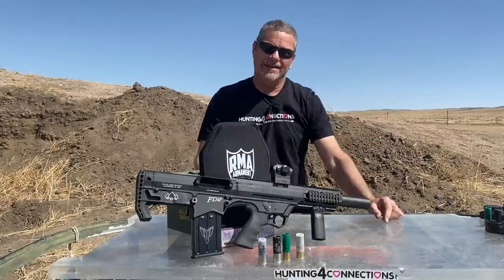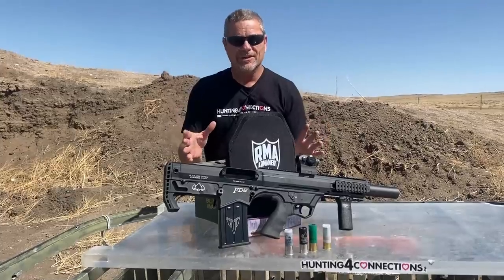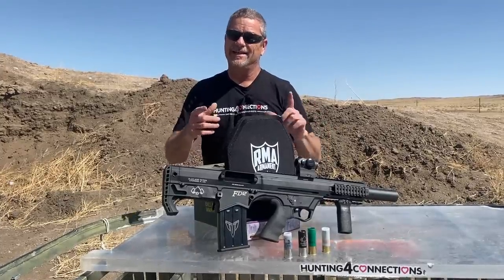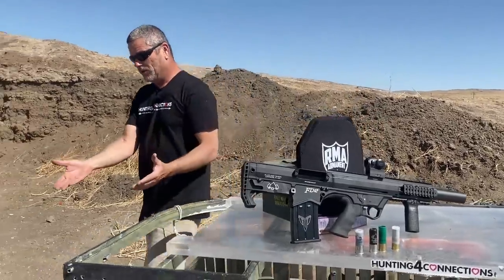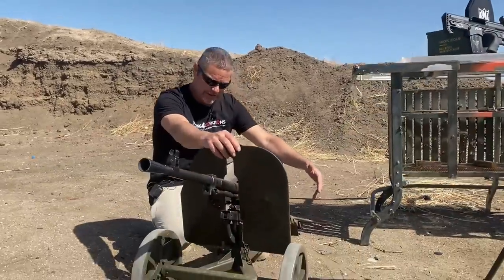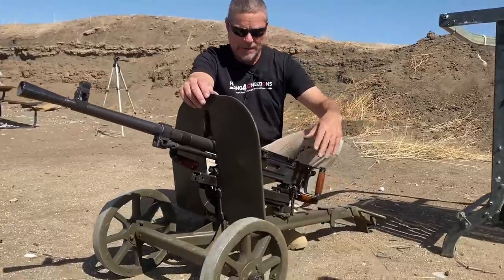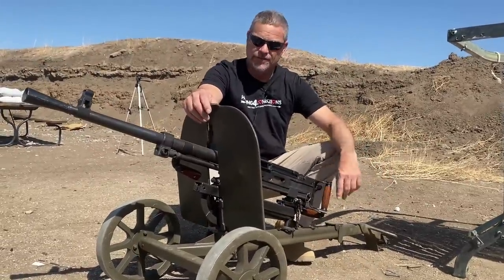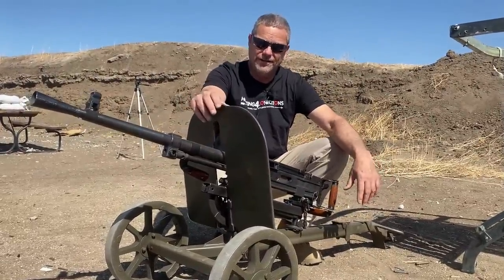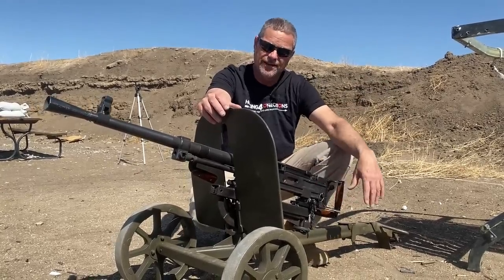I know you guys are saying, 'Oh man, you guys aren't going to get through that armor.' So we're going to do something cool for you guys at the end — make sure you hang around. We are going to bring out our beautiful new baby, the SG43, and we're going to pop about 20 rounds off and show you how to defeat some RMA body armor — the king of body armor.